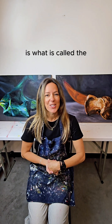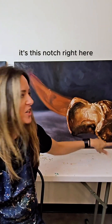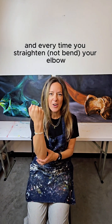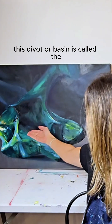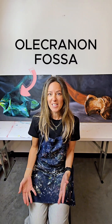My favorite part about it is what is called the olecranon process. It's this notch right here. It's kind of like a hook at the end, and every time you bend your elbow that little hook goes into this divot that's at the end of the humerus, your long bone here. This divot or basin is called the olecranon fossa.